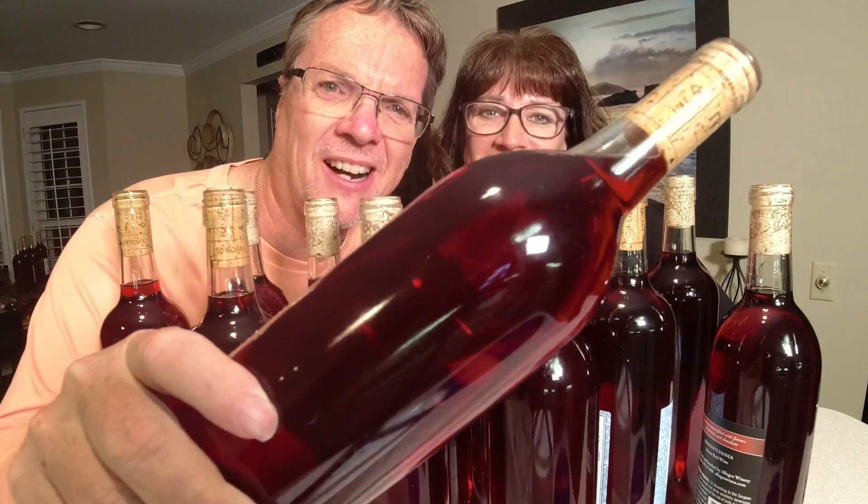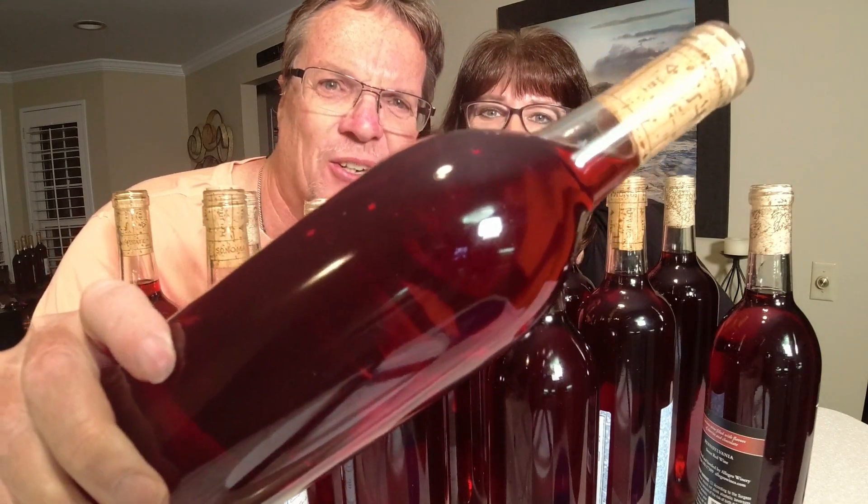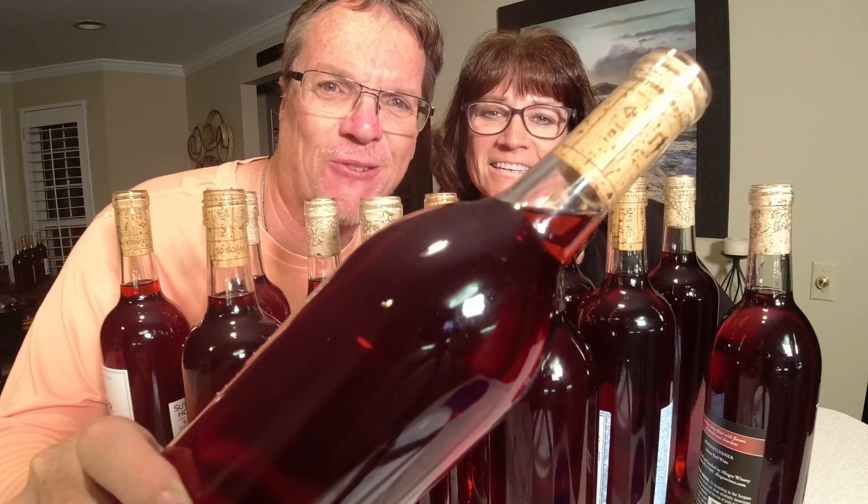Look at this color of this red wine made from grape juice. Is that amazing or what?